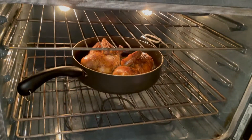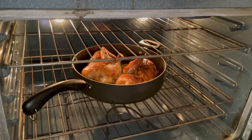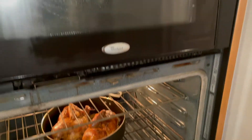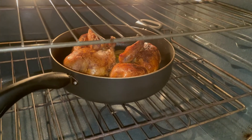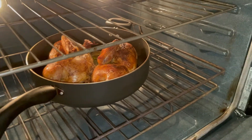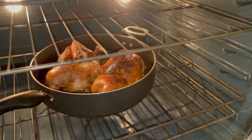Our chicken is ready, this is done. Now I'm gonna take it out of the oven. Let me turn off the oven first. Take your gloves off. And now we're gonna take out our chicken.